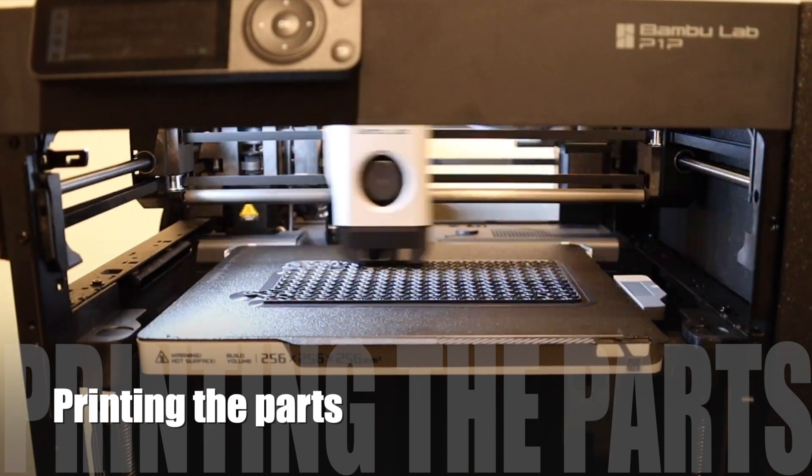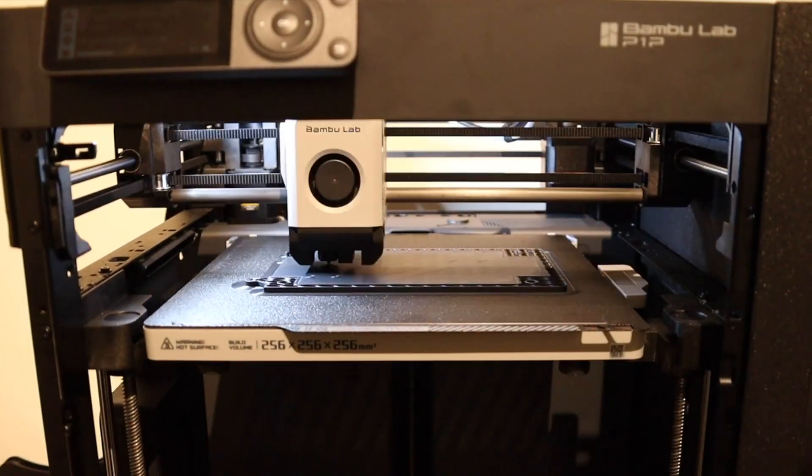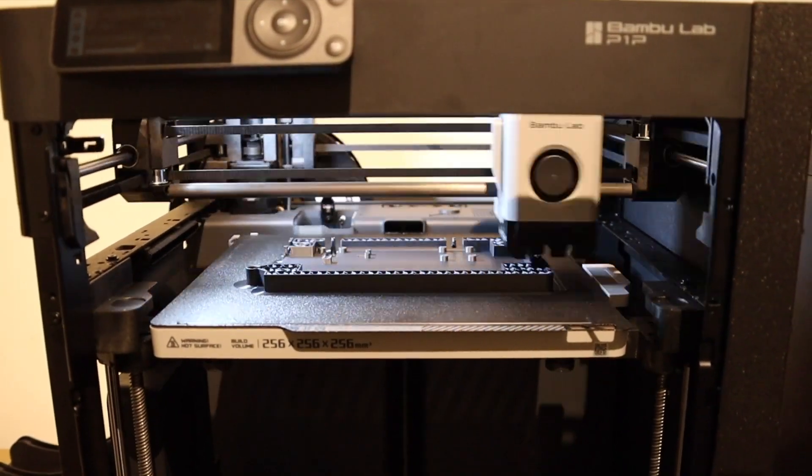Welcome back to my channel. Today we're making a LED matrix which we can control from Home Assistant.